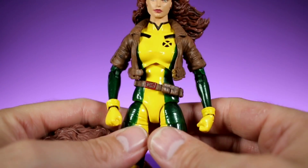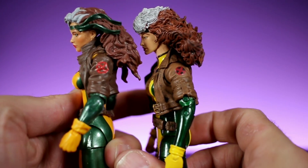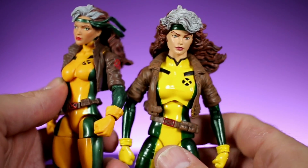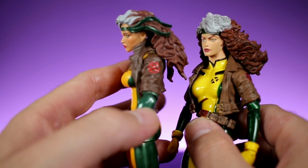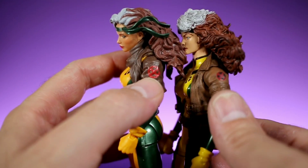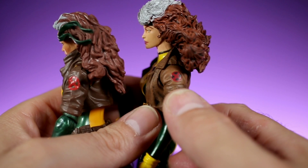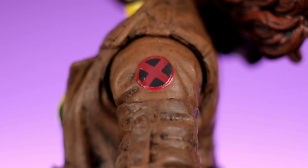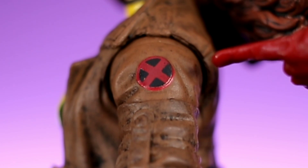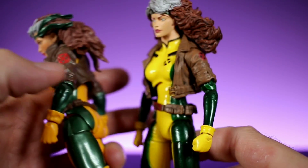The sculpt work on the Marvel Select is very well done. Both figures have really nice jackets, but the Marvel Select one is far superior — it looks more realistic. The Marvel Legends one definitely looks plastic and a bit lazy, especially with the X patch. On the Marvel Select version, they put some love into it; it has black and red, not just red, and it actually looks like a real patch on the jacket.